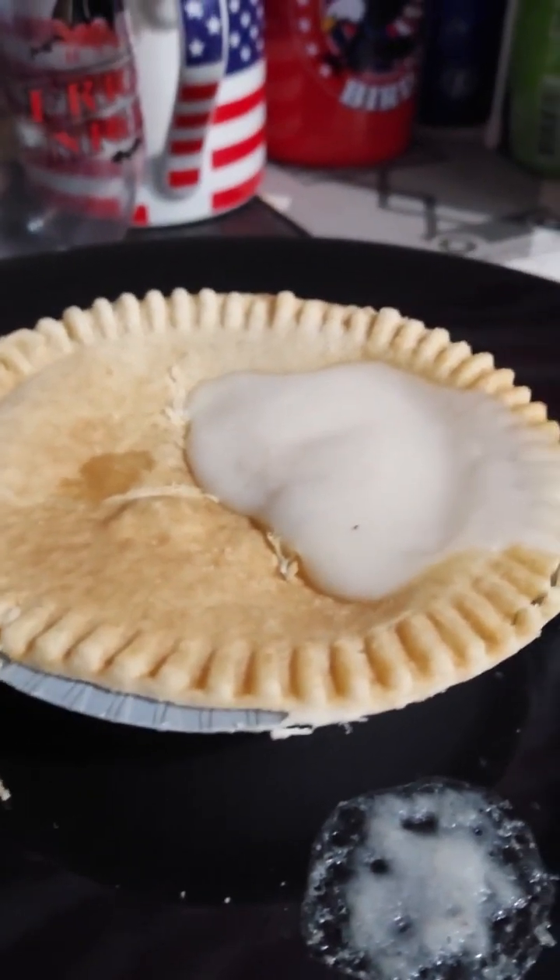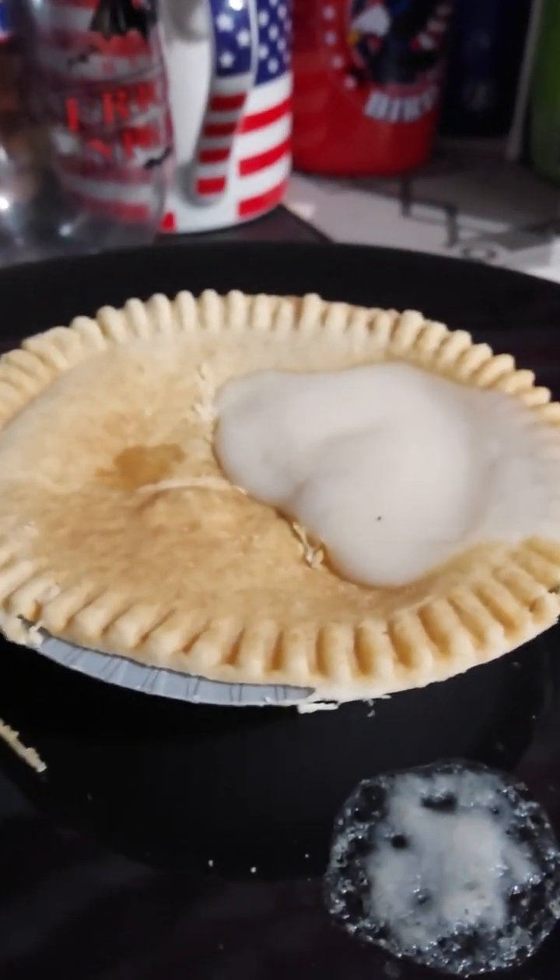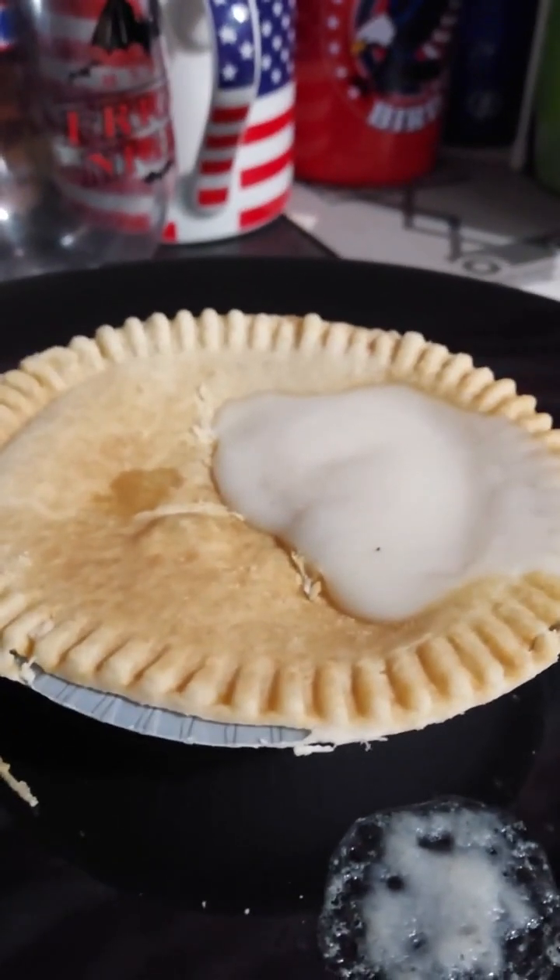It looks pretty good, but I bet it's piping hot, so let's wait a couple more minutes to let it cool down a little bit. Alright, let's try it.